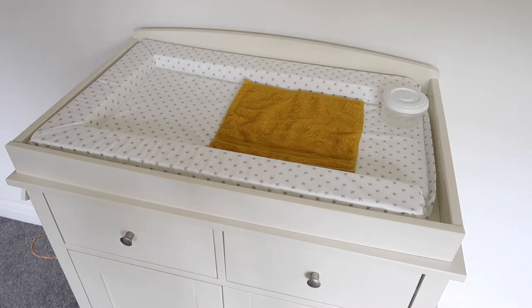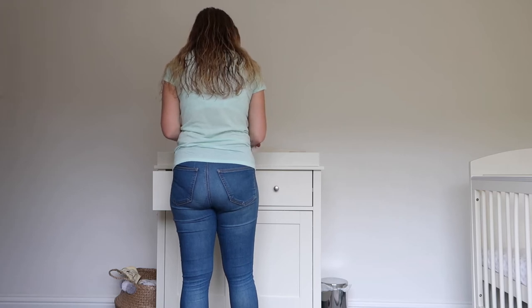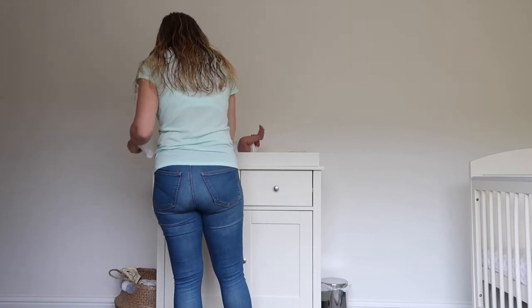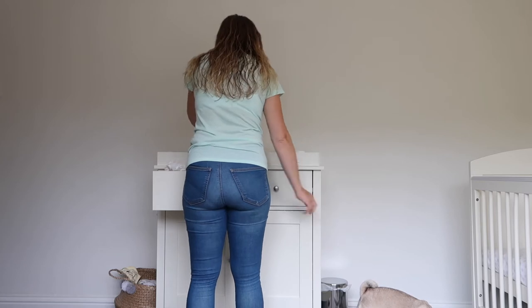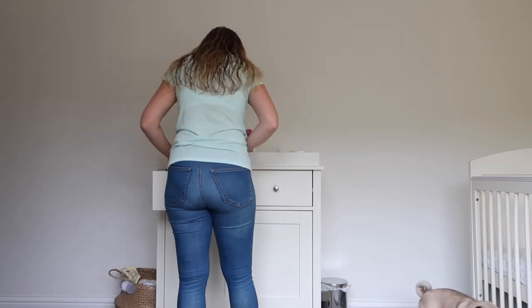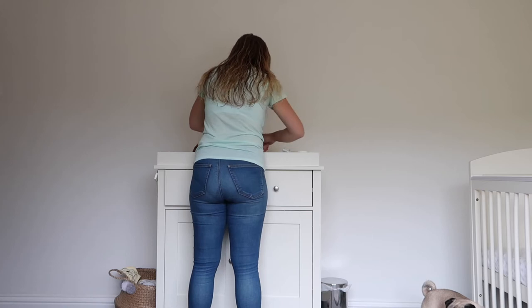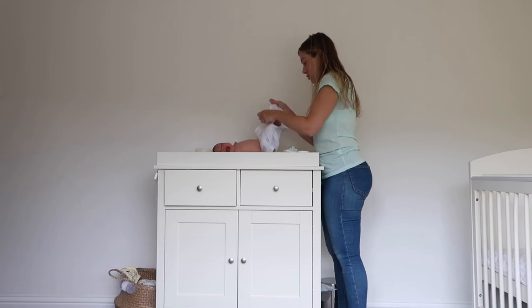We did find though that because the mat was white, and with babies there are a lot of accidents, we started putting down a cotton flannel on top. This mustard yellow colour is perfect for accidents, which are very likely to happen. We've got a little boy, and every time we took his nappy off he was weeing quite a lot. With these plastic changing mats, although they're easy to clean, when he was weeing it was just going all over his back. At least if he wees on the flannel it doesn't saturate him, and you can clean up underneath easily.